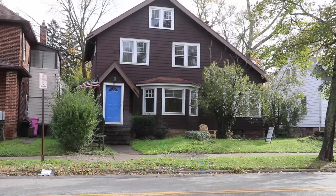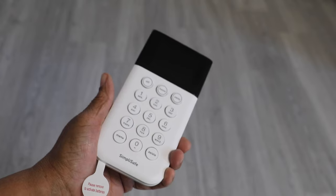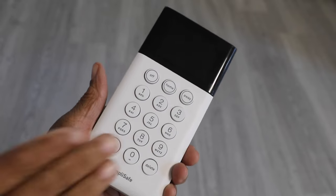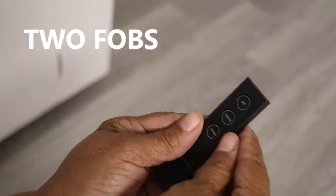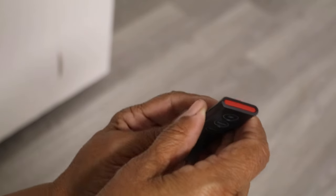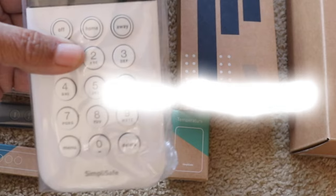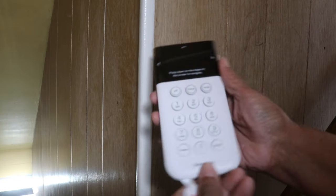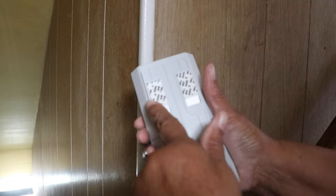Here's what came in the box. You do get a keypad, and I thought it was really important to include two fobs with my system because I wanted there to be remote access to the keypad. I placed my keypad near the door that I frequent most often.